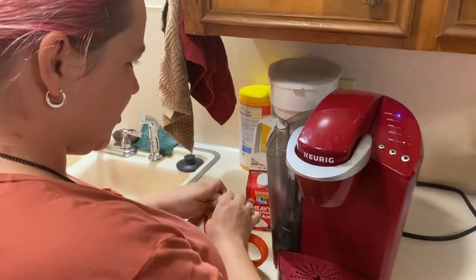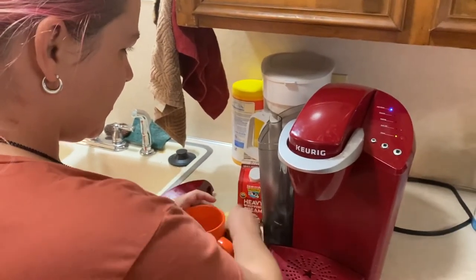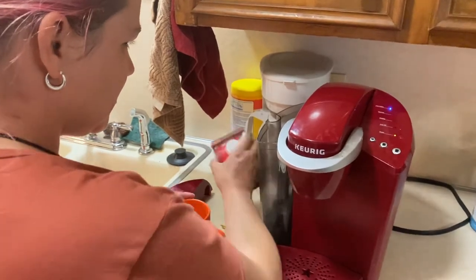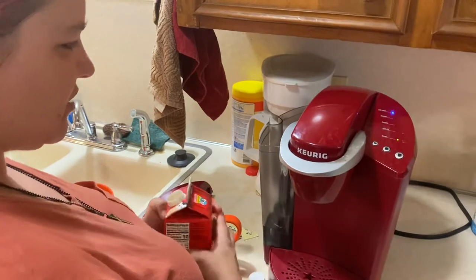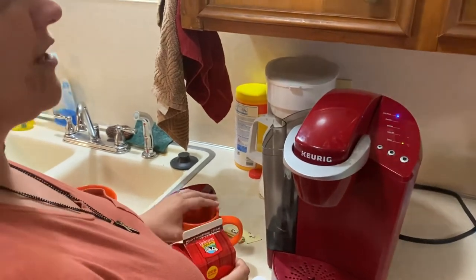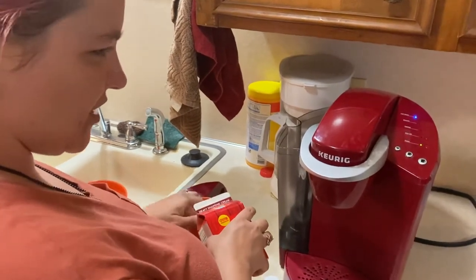I'm putting my Splenda in right now. I've got four of these bad boys. I'll clean that up in just a minute. I want to show you guys — I do have a liquid level indicator at one point, but I don't right now. So I use clean hands.